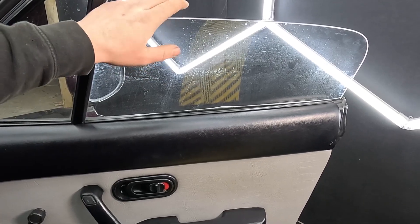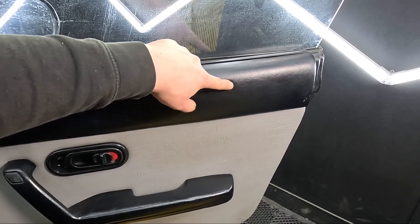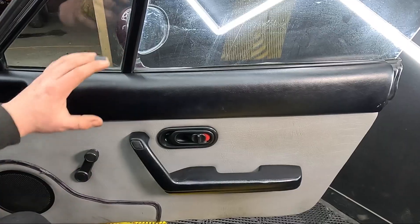Pretty much all the issues with this window are caused by a bushing that runs down here. Most of the time the bushing swells up and seizes in the runner, so that needs replacing.